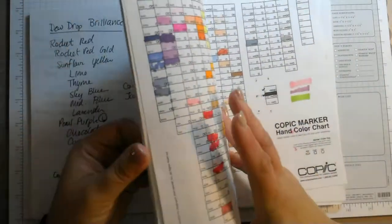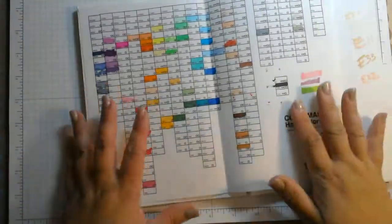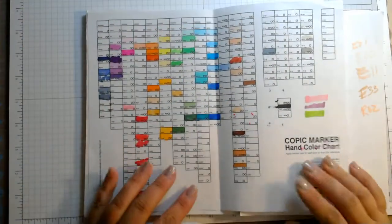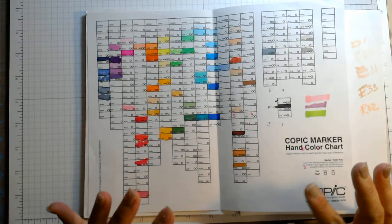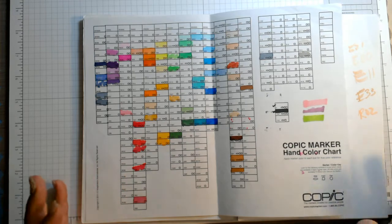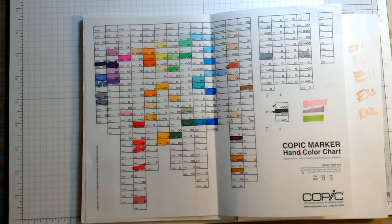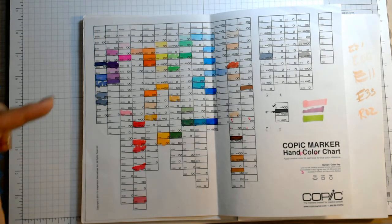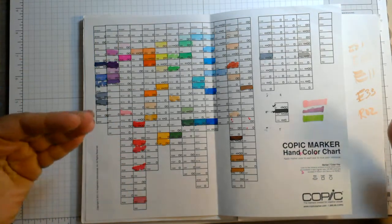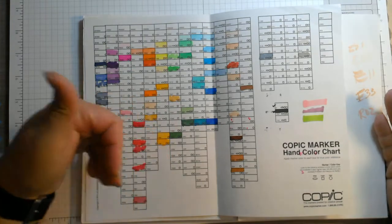I think Jennifer McGuire has a link on her page, but here — this is the real reason why I take the book — here are my Copic markers. Now we all know Copic markers are not cheap; they range from three dollars on up depending on what kind you get. I did find them at this show for $3.99 a marker and I usually buy four or five at a time when I go. What I do is stand in front of the kiosk and look at the numbers of what I have and what I don't have.